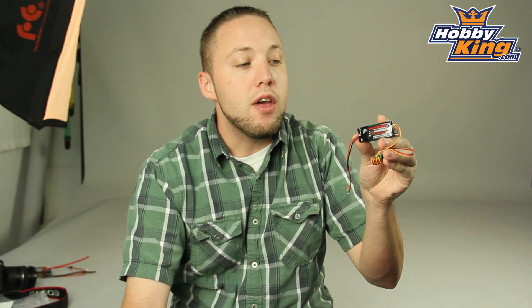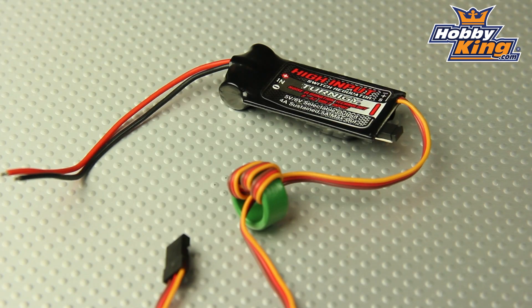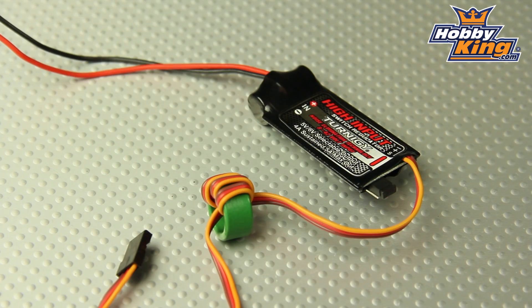Hey guys, I've got another new product to show you today. This is the Turn-in-G Switching Regulator, a voltage regulator for your larger models.